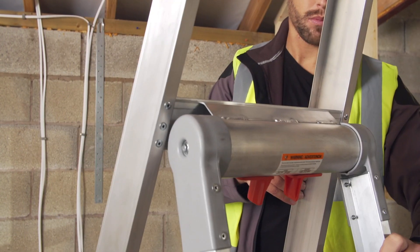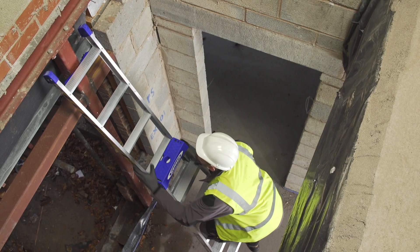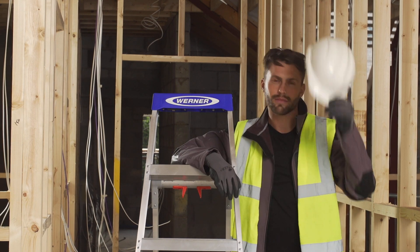The aluminium professional-grade LeanSafe X3 ladder. Visibly different. Functionally superior. Made by Werner. The number one choice for professionals around the world.